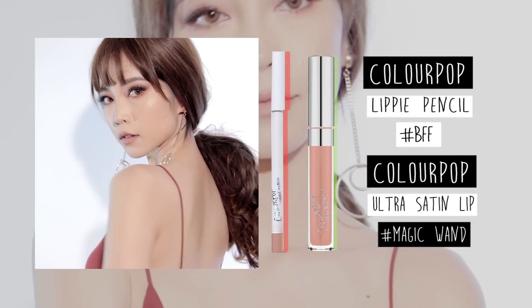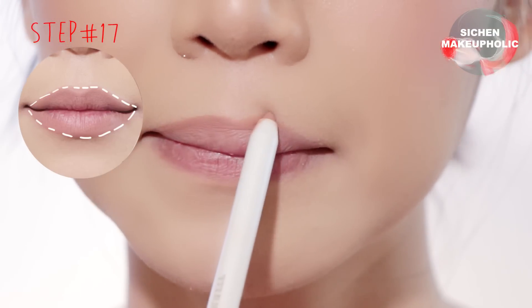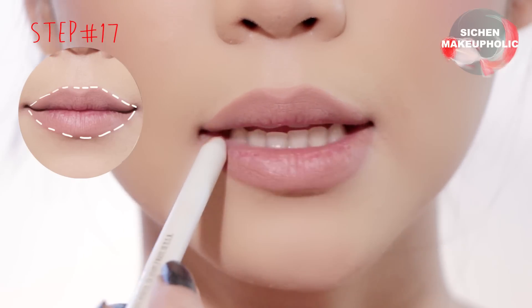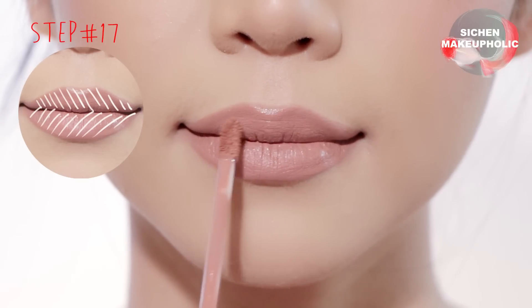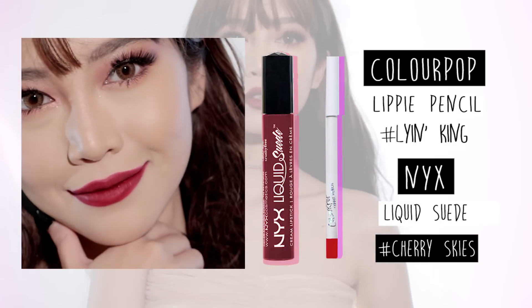Moving onto the lips, line your lips with a nude lip liner and fill in your lips with a nude liquid lipstick. If you prefer a red lip, just follow the same steps but with the corresponding products.